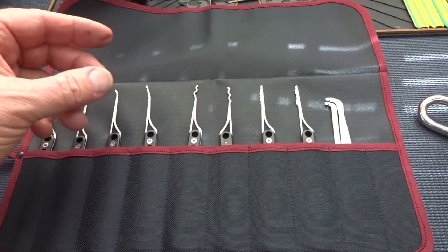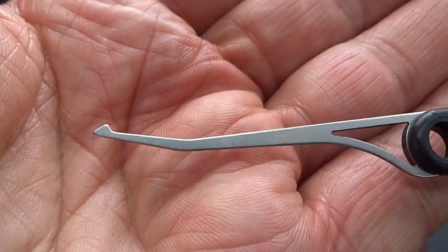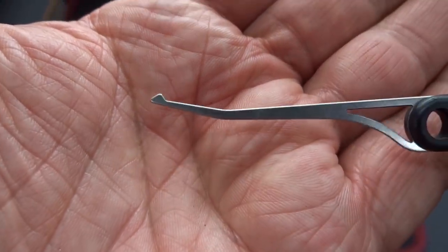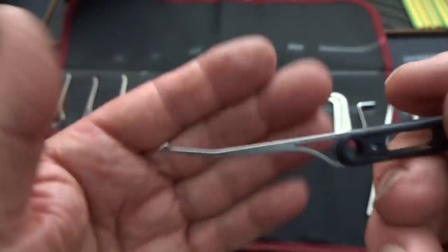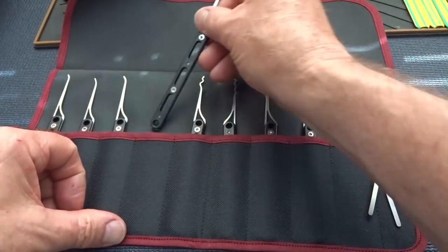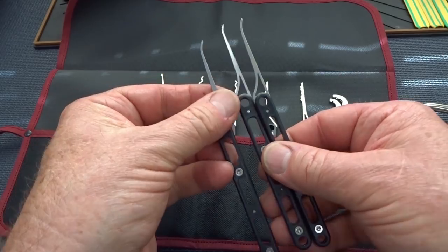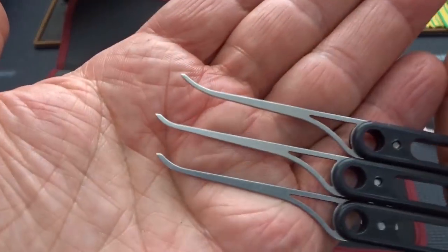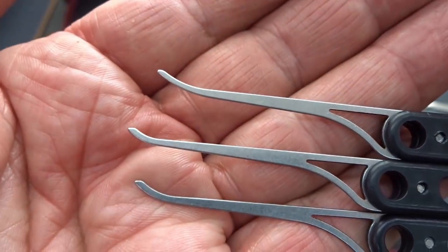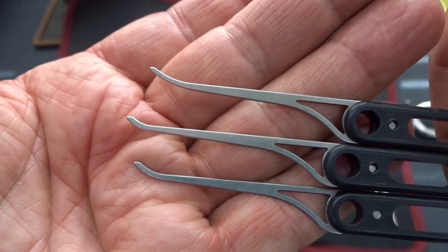Now we've got the hooks — one of my favorites. I adopted this style of pick about three years ago and just fell in love with it. The nice high rise gives you good feel and access to those deep-cut pins hiding in the very back of the lock. I really like the DeForest diamond. You get three versions of hooks: a standard or short hook in the middle, and two slightly different ones on either side. One has a little more bow to it, which is useful for locks where you need to slightly rotate the pin — just one more option.